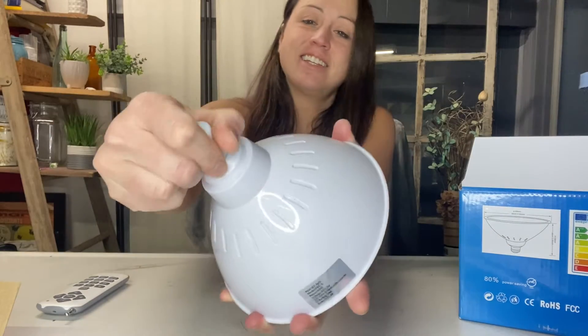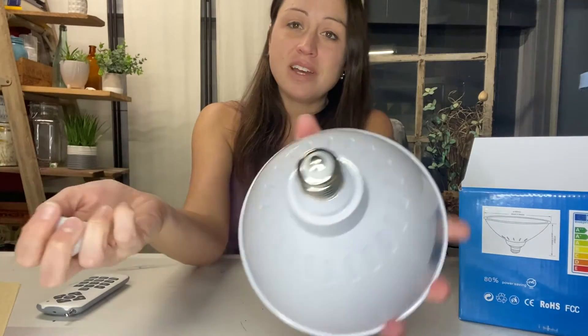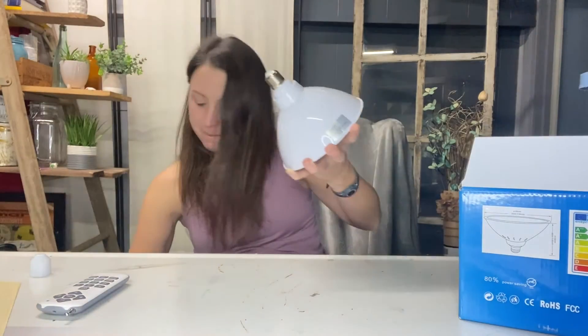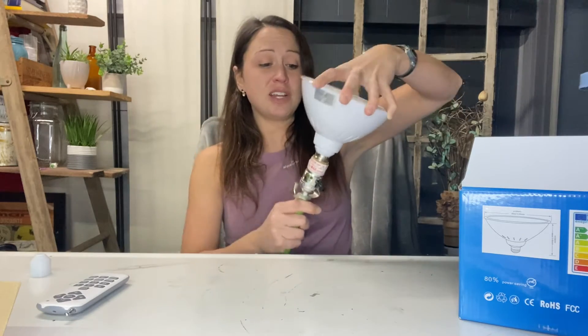It is a nice size and comes with a cap on there, so go ahead and just take it off. If you want to test it before you put it in the water, you can easily put it on a lampshade to test it out and make sure that it works.